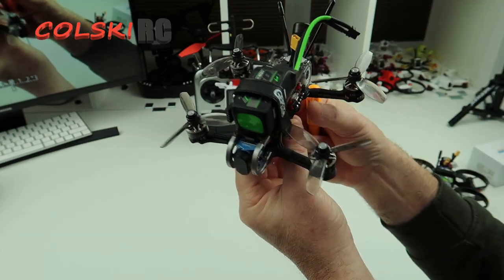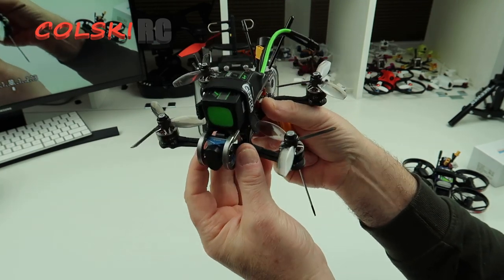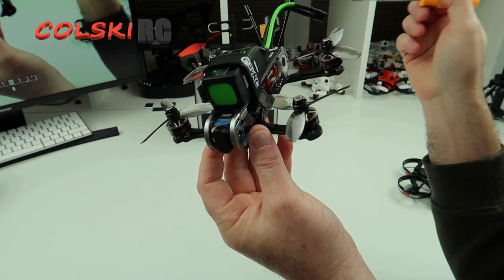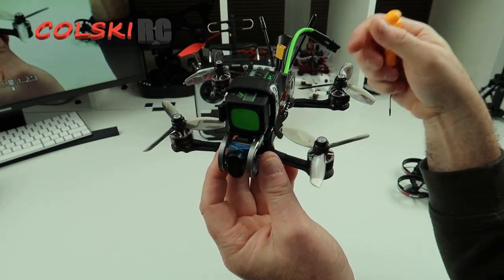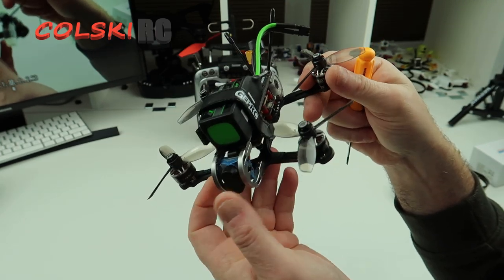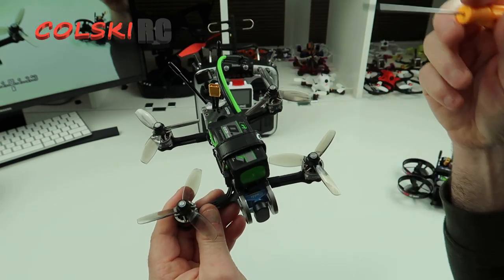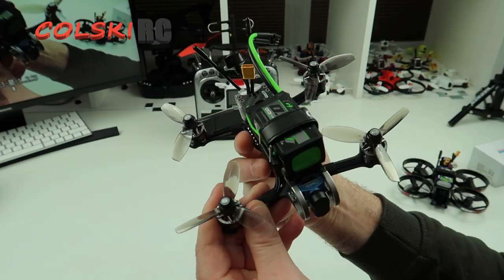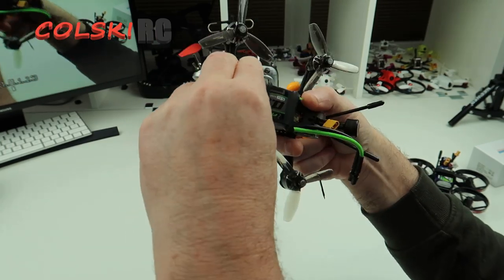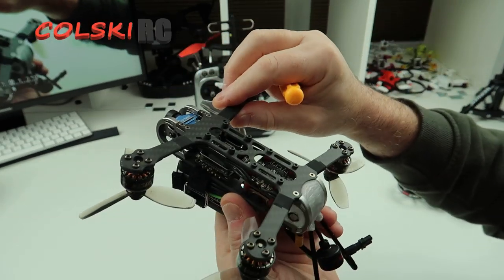I have got an Eosheen LAL5 coming — a 5-inch from Eosheen which has the Caddx V2 in it, so I'll add that up on the channel shortly depending on when you're watching this video. It's a 5 inch from Eosheen, and it's supposedly able to run on 6S, which'll be half the fun to test. It does look like a nice thing so we can test that out.